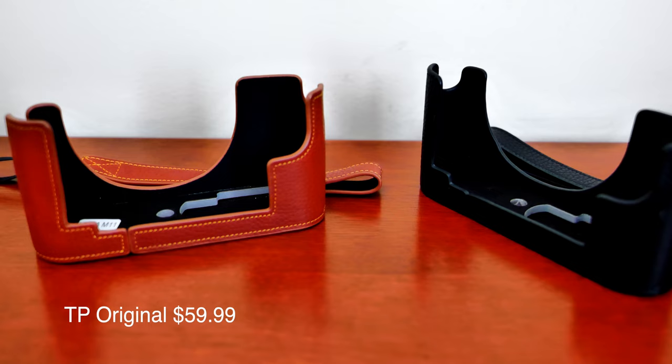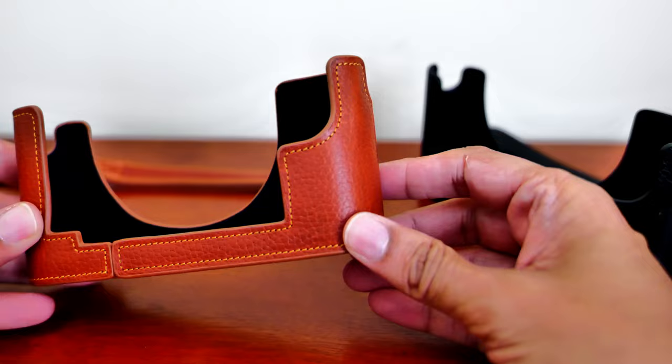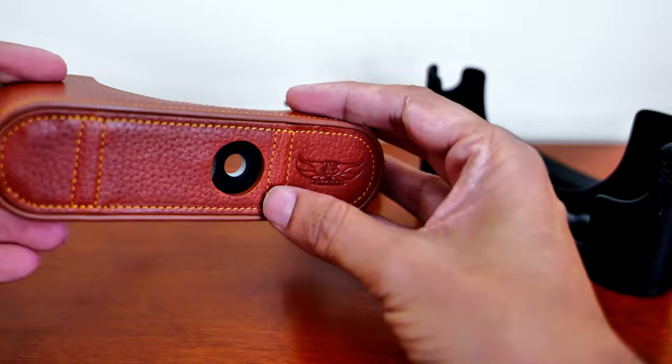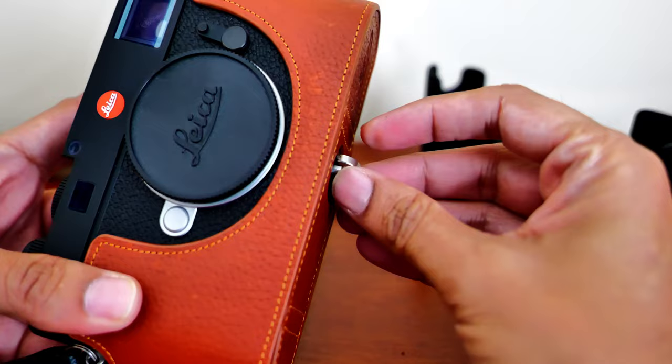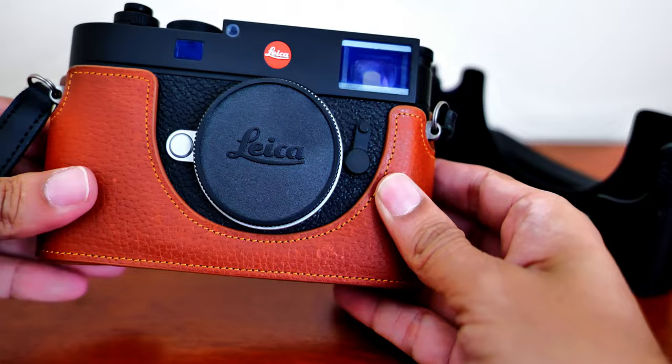These two are from the same brand that I found on Amazon — the same leather but different colors. It's pretty good quality leather and the leather finishing also matches the exterior of the M11. There is a small logo at the bottom which I'd prefer wasn't there, but this one also has an open door to access the battery, the SD card, and the charger. It's also easy to screw in and everything has a nice finish and a good fit to the camera.